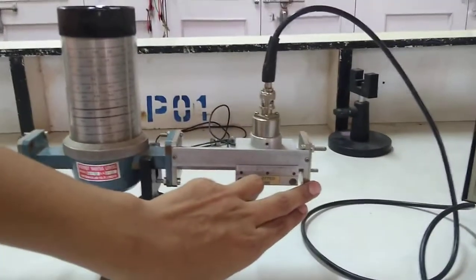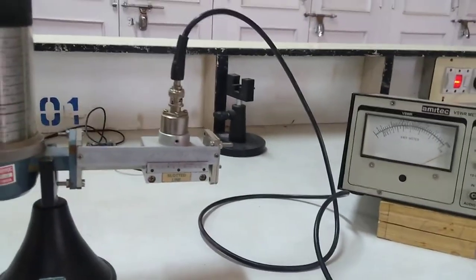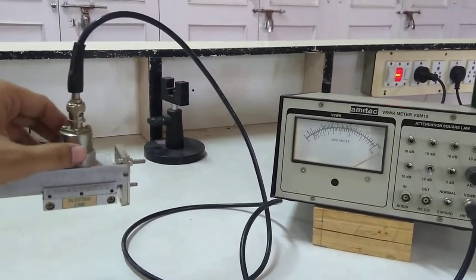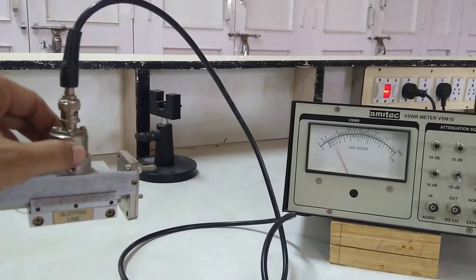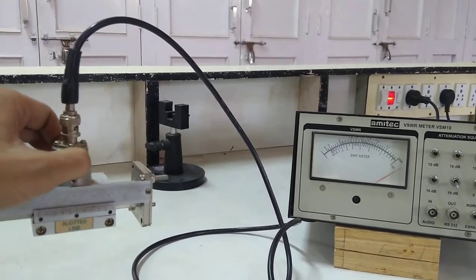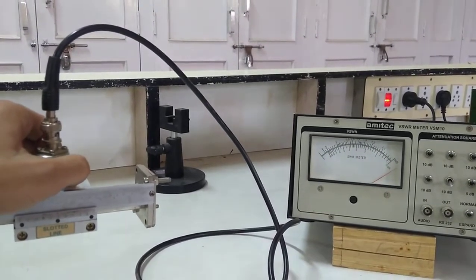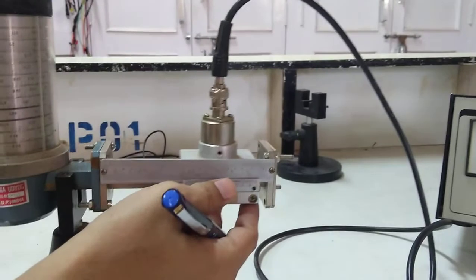I will now visualize this: with the short plate connected, part of the incident signal is reflected and a standing wave pattern is generated. If I move the slotted line you can see the VSWR meter needle deflecting at the same time. The needle is moving towards minima, then maxima, so the needle is moving between maximum and minimum points. I have to measure the distance between two adjacent minimas.